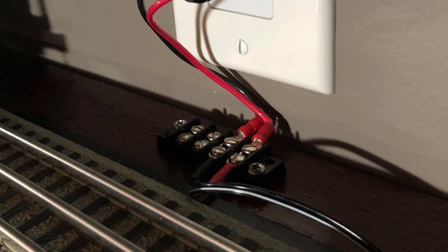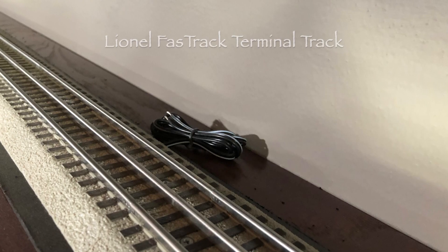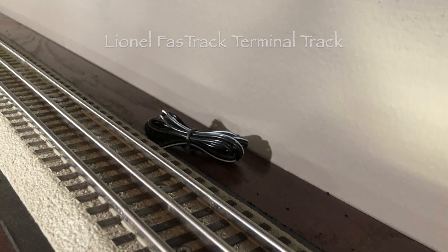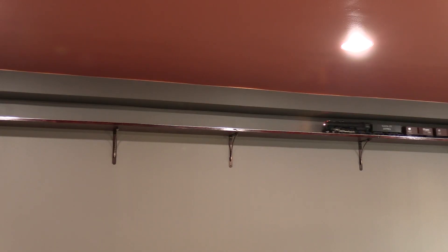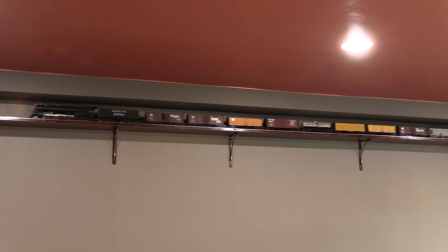Though I installed two terminal sections when I built the layout, I only wired up the one above the power pack. I was hoping I wouldn't need the second one, but I put it in just in case — and I'm glad I did. The second terminal section is near the middle of the far wall, about halfway around the loop from the first one. I decided I needed to wire it up to get more power to that area.